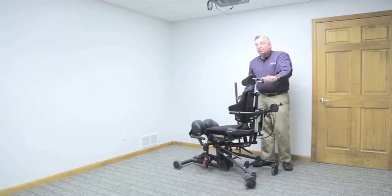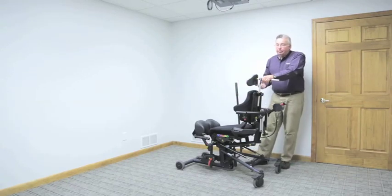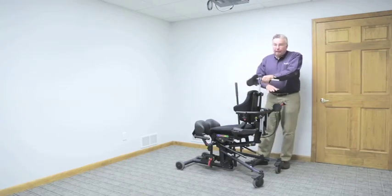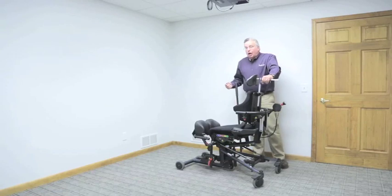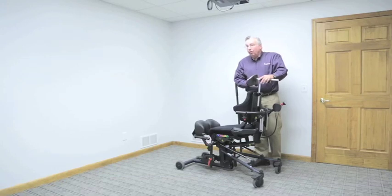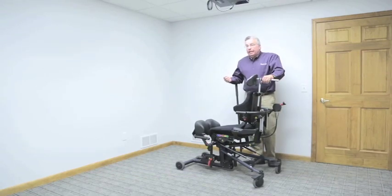We have a number of options for transfer. We can certainly transfer the individual into the device into the 90-90 seated position. The advantage of the Bantam series is that we can transfer in anywhere from 90-90 seated to a flat supine seating system and anywhere in between. I'm often asked why or when would I choose the Bantam stander over the Medium Evolve, a stander that fits the same size range of individuals. My answer is: if my client is not capable of sitting in a 90-90 position, that is a situation where the Bantam Medium can be of great help.